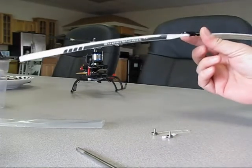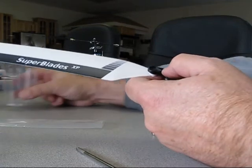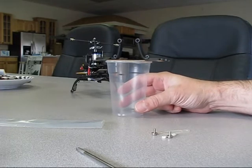Now the blades come balanced at the factory, but it's always a good idea to check them. What I have here is my little homemade balancer that I made up from a couple of pieces of landing gear that I cut in half.